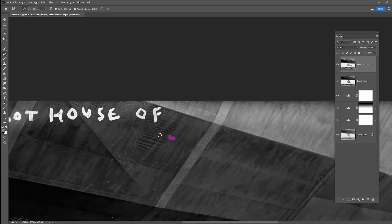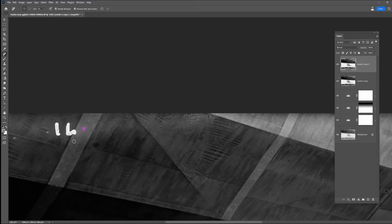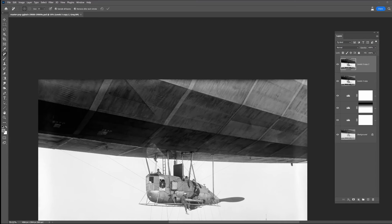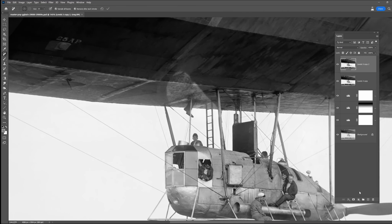You can see some of these horizontal lines - I thought they were actually scratches on the negative, but they actually go underneath the text, which makes me feel like they're part of the fabric of the envelope of the blimp, so I've left those.